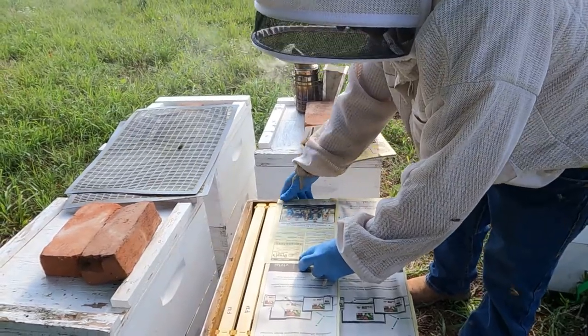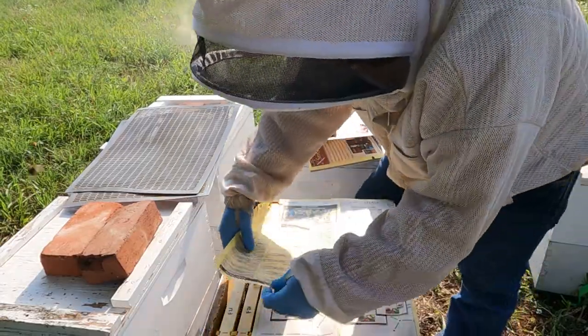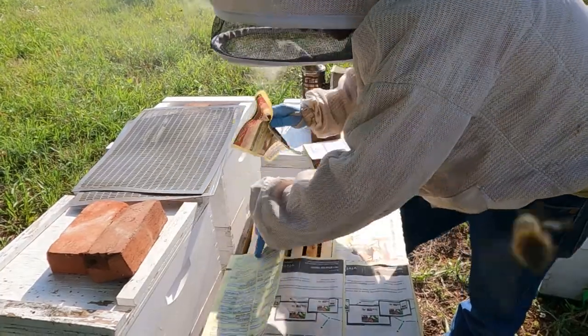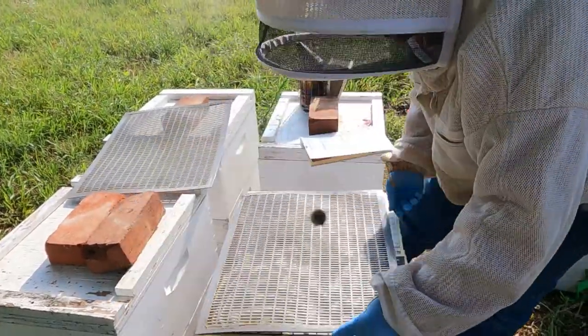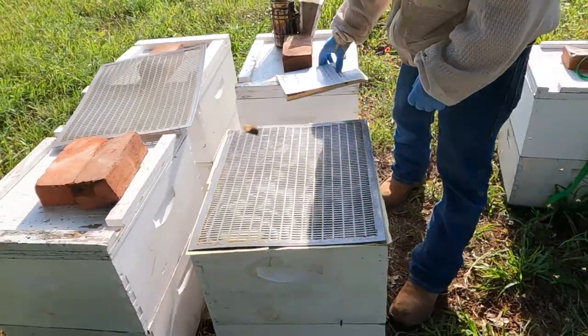Like I said, I was in here the other day, so they're a little ornery for being in here. Okay — everything's closed. Top that on. Make sure that's squared up. That's the bottom.